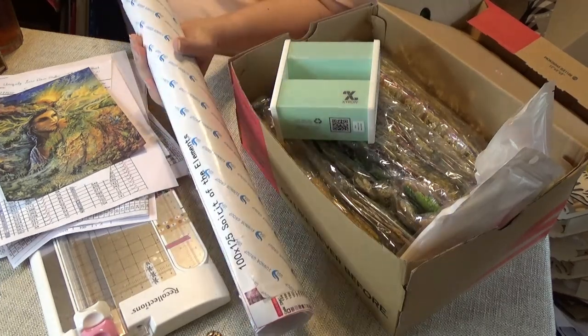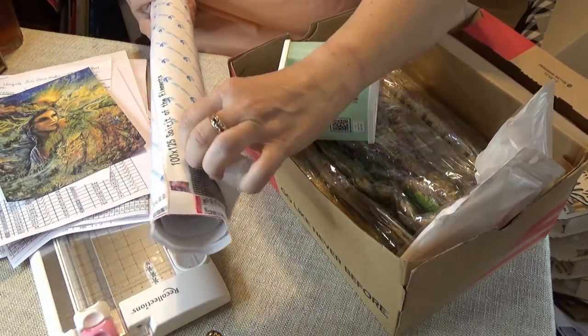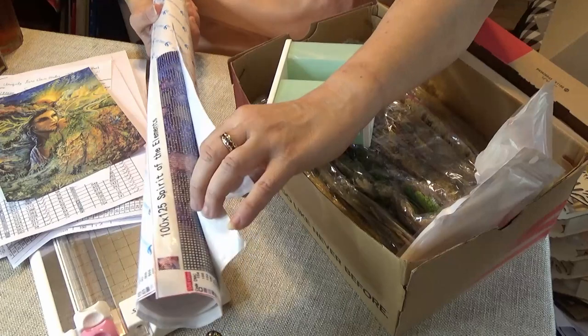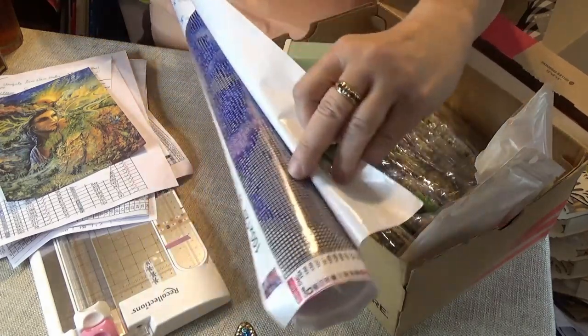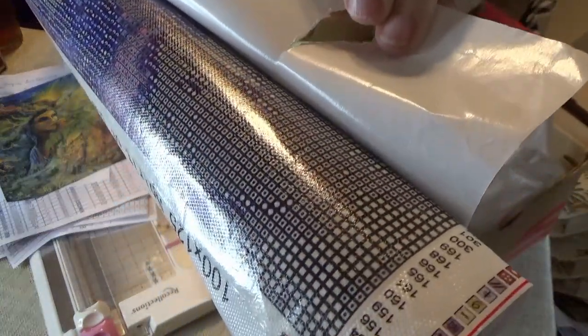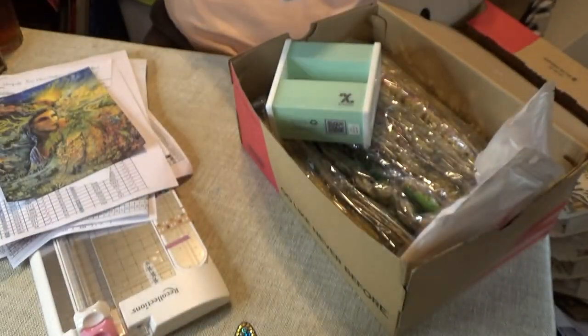It is a double-sided adhesive canvas. I did do an unboxing on it at one point. The only thing I am concerned about from the Uniquely Yours canvases is that they do tend to be dark. It is extremely sticky, but the canvases do tend to be dark. I hope the color is coming out better on the camera than it does in the viewfinder here.